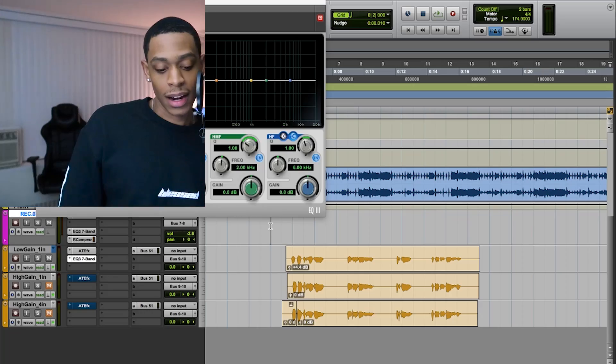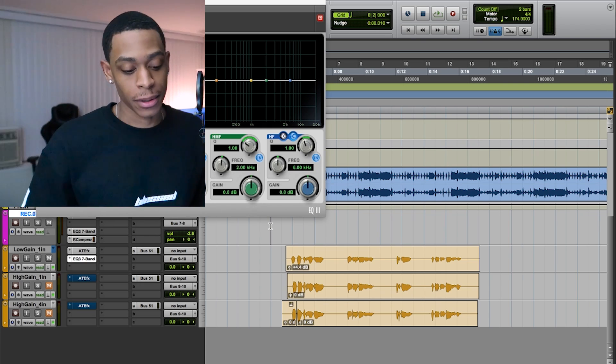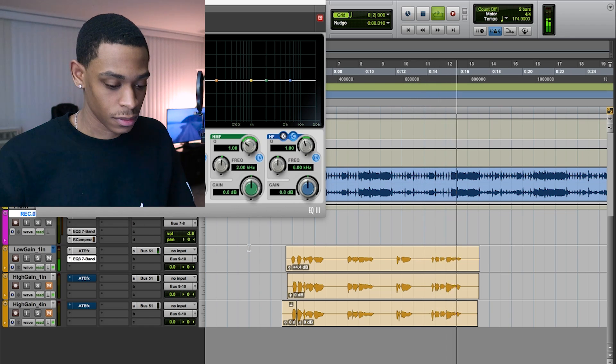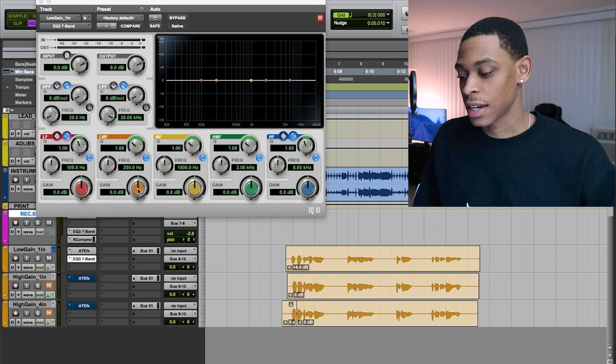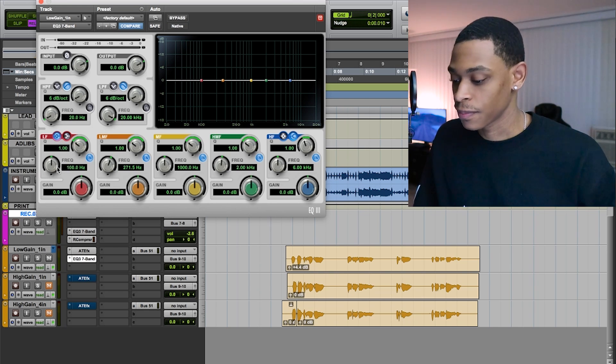When it comes to EQ, like I said before, you gotta mix with a purpose. Just know exactly what you want to change — listen to your vocals, know what you want to change about them, and go from there. Don't just start twisting knobs. Really listen to the vocals and get a feel for what's wrong with them. I like to mix vocals through speakers and not headphones — that's just a personal preference. So I can hear it's got too much mids and too much low end, so I'm gonna take out the low end and some mids.